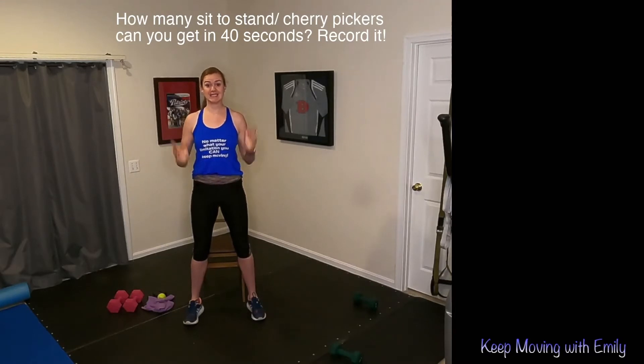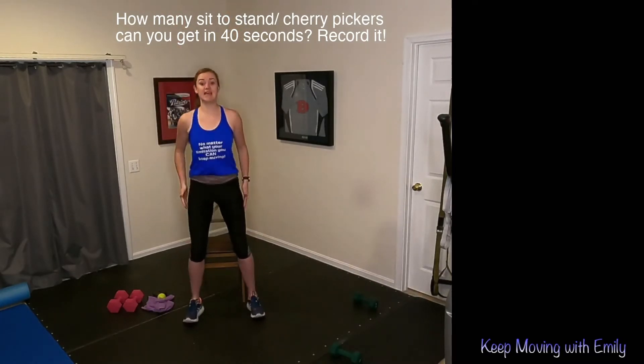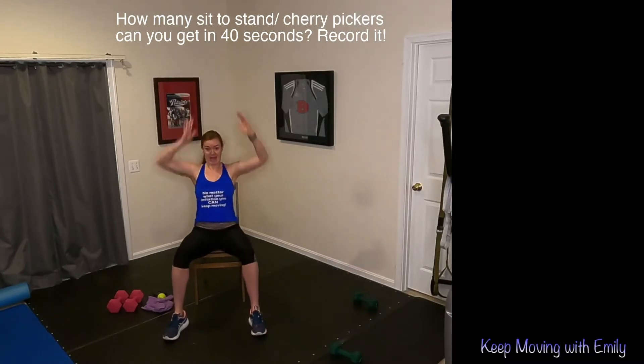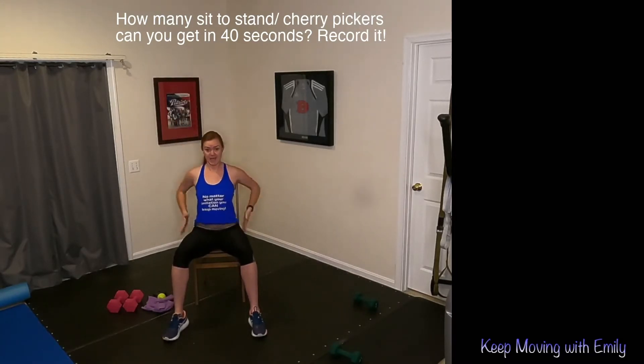We want to be safe, but we want to be a little bit quick because this is our cardio EMOM — every minute on the minute type of exercise. So if you're doing the sit-to-stand, reaching those hands up to the sky, hands to the ground, sit-to-stand. If you are seated, you're doing cherry pickers — hands to the sky, hands to the hips, either down to the floor or reach it forward if it makes you dizzy. You're counting your reps and we're going to put the timer on.